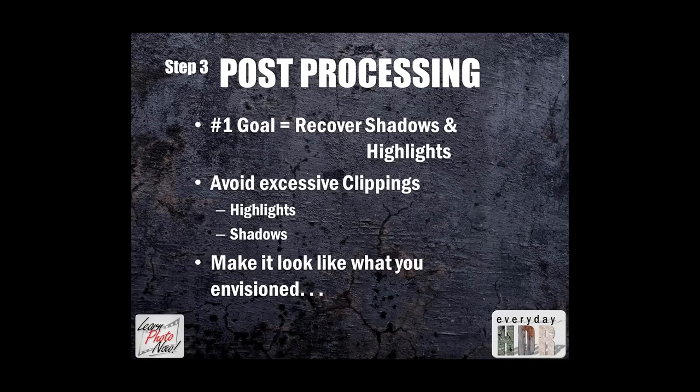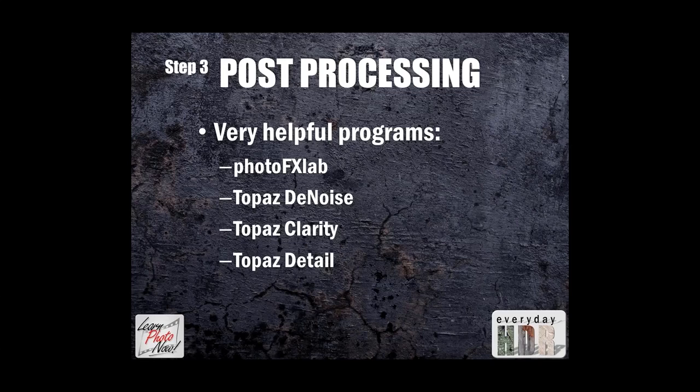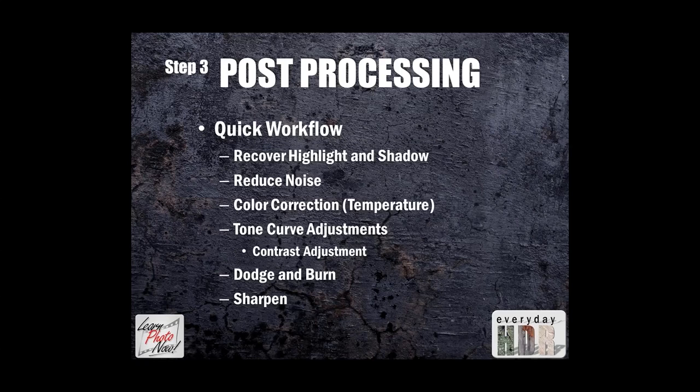Now we go into post-processing, step three. Number one goal: recover shadows and highlights. Avoid excessive clipping of highlights and shadows, but make it look like what you envisioned. The programs I'll use today are Photo Effects Lab, Denoise, Clarity, and Detail. Your quick workflow involves recovering highlights and shadows, reducing noise, adjusting color temperature, tone curve adjustments, dodging and burning, and sharpening.